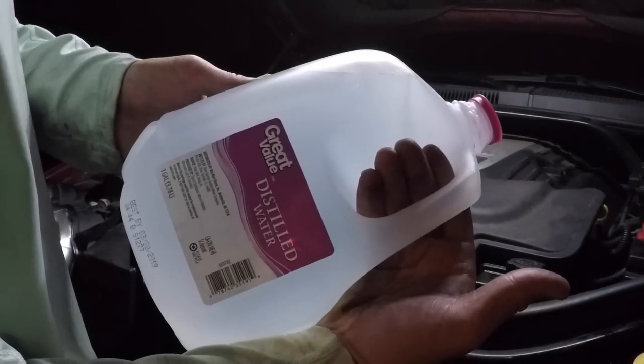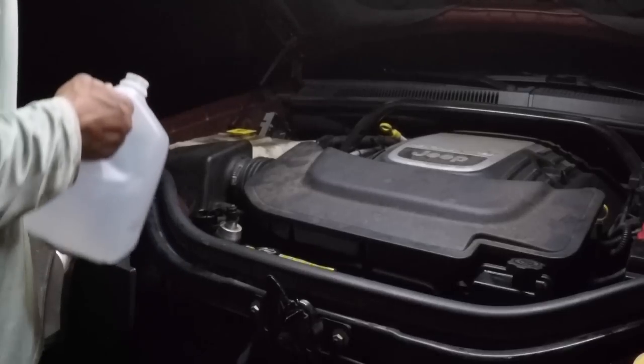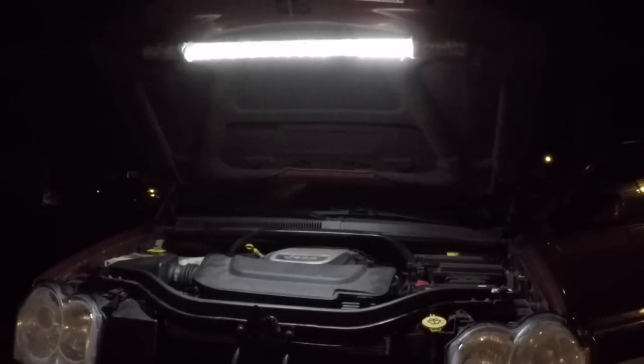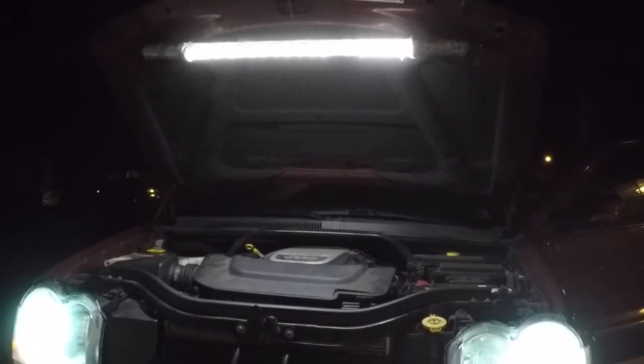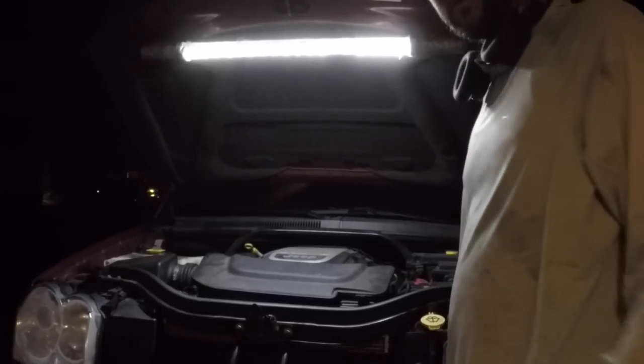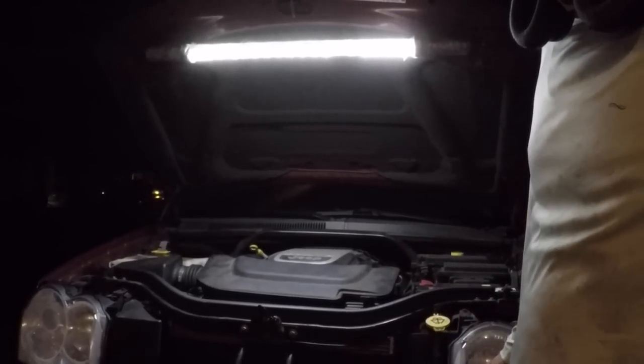I have a few gallons of distilled water to mix with the 100% coolant. Looking good — no leaks so far. Still got to top off a few more fluids. That loud noise is the power steering pump.